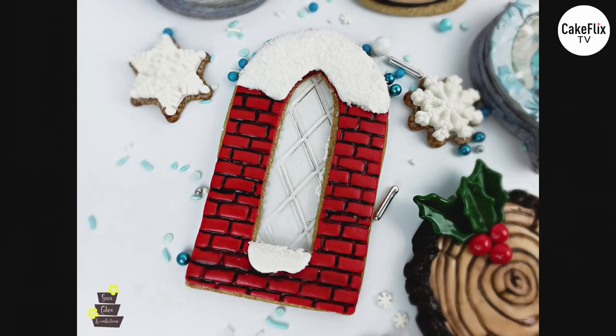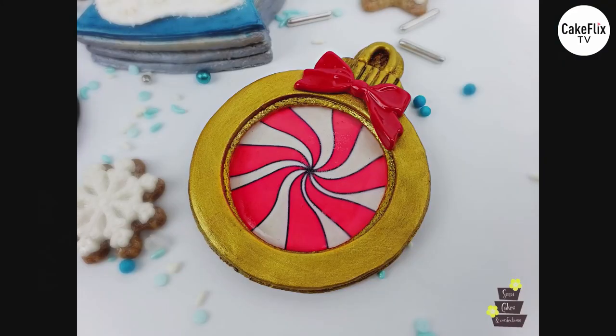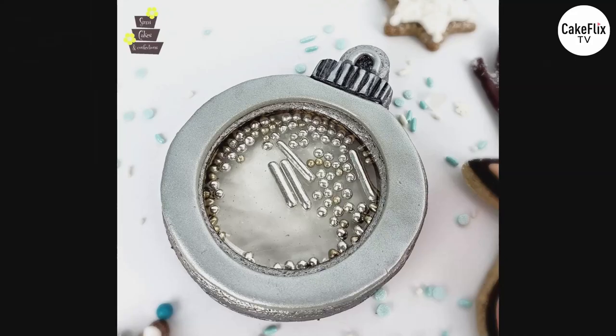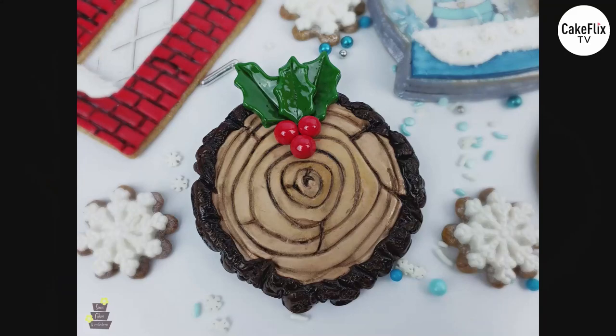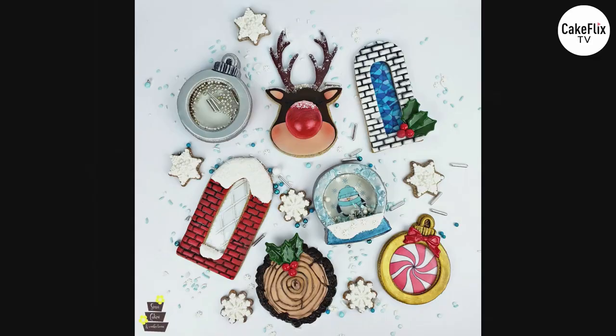This week I'm going to be showing you how to create really beautiful and intricate holiday cookies using isomalt, fondant, gum paste, and a whole bunch of different techniques. We're mainly going to be focusing on making window cookies, doing stained glass, blown isomalt for our reindeer, and shaker cookies. There is so much that I want to show you this week, so let's get right into it.